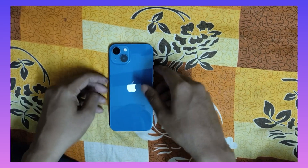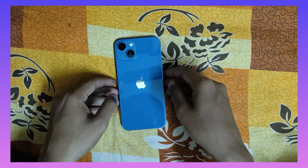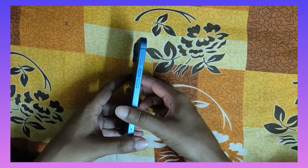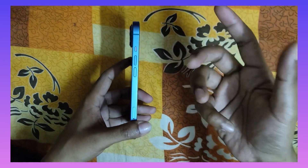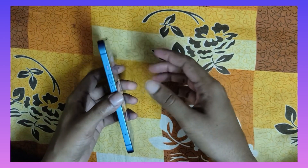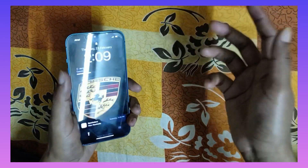Hey guys, welcome to my channel. Today I will be showing you how you can restart your iPhone — any iPhone — without even touching the screen, or switch off your iPhone without touching the screen. This is useful when something gets stuck and you cannot touch the screen.